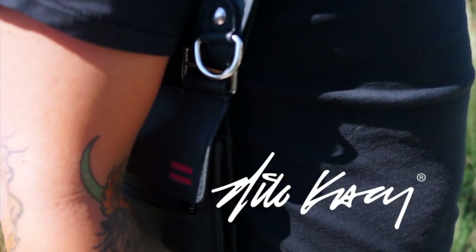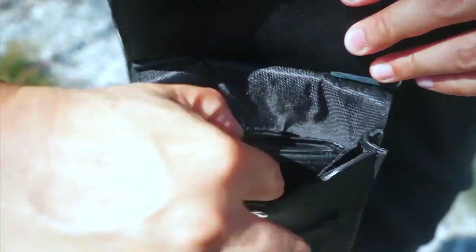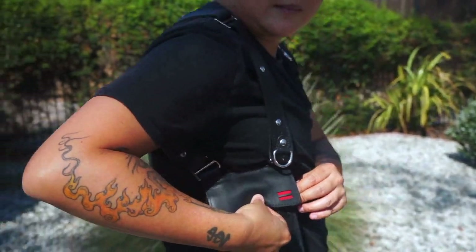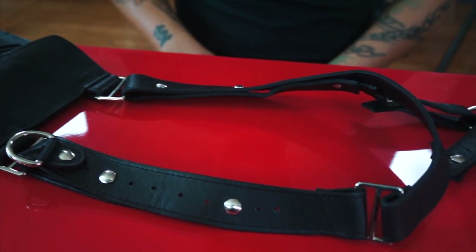This is a unisex holster wallet by Nick Casey. Every aspect of this wallet is adjustable to fit all body types.